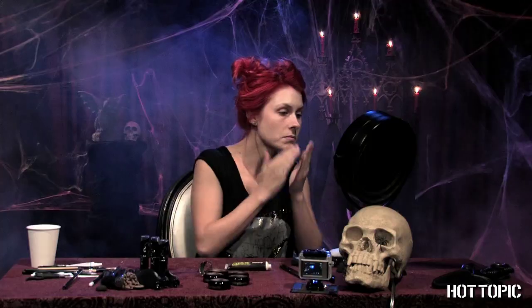Start off with a layer of glow in the dark makeup. You won't see a difference in the light, but when you find yourself in the dark, you'll leave a haunting impression on anyone that encounters you.